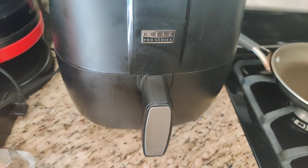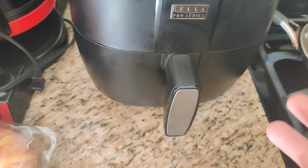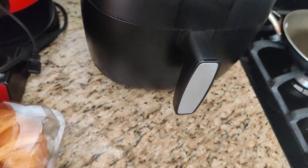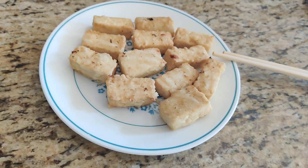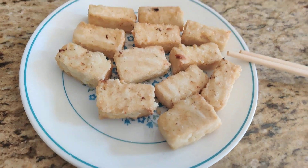I just want to make this short video to say how great an air fryer is and how you can have less of a mess and quicker — air fry some tofu. I tried it. Tastes pretty good. Good morning.